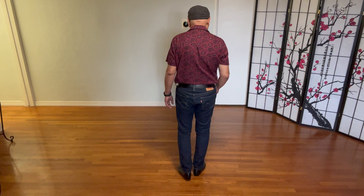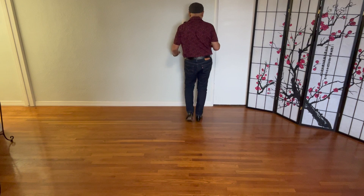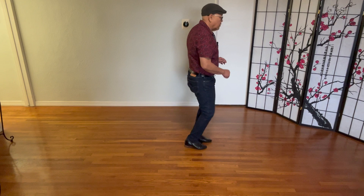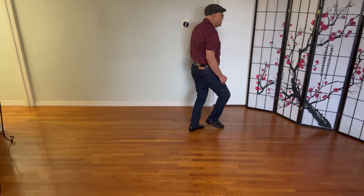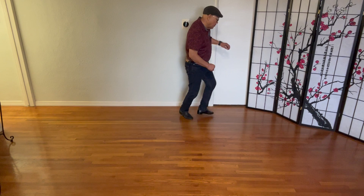Let's do all four sections again, this time with a count. Weight is on your right. Five, six, seven, eight. And one, two, three, four, and five, six, seven, eight. And one, two, three, four, and five, six, and seven, eight. And one, two, three, four, and five, six, seven, eight. And one, two, and three, and four, and five, six, seven, eight. And that's the whole dance — happy dancing, Hideaway Chua!